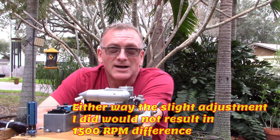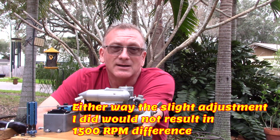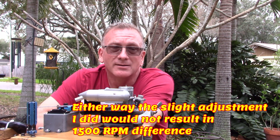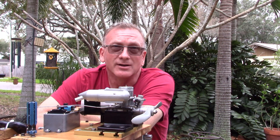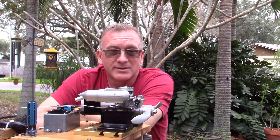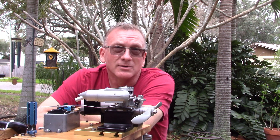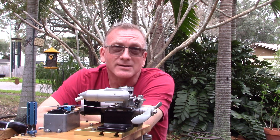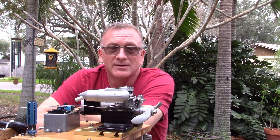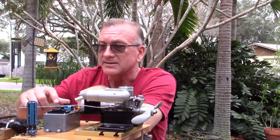Even that is going to be somewhat suspect now because of the fact that I touched the high-speed needle. When I ran this in the garage the other day with the baffle installed, I had it peaked — one more click and it was starting to drop off. I also just retuned this with the baffle out, same thing — peaked, then went one click more and it started to drop off, so I went one click back. I wanted to keep this as peaked out as possible to keep it as accurate as possible.